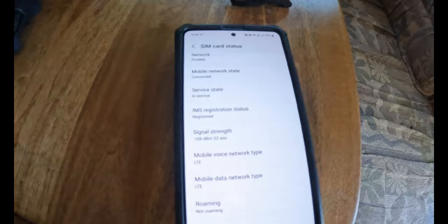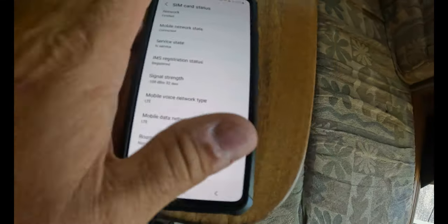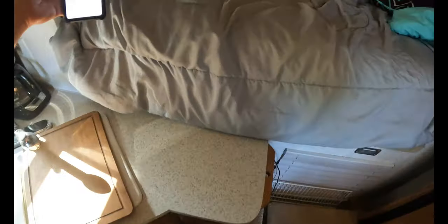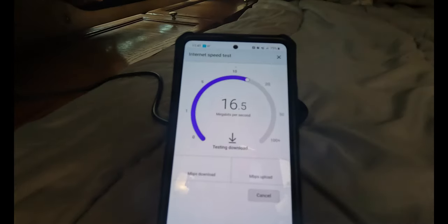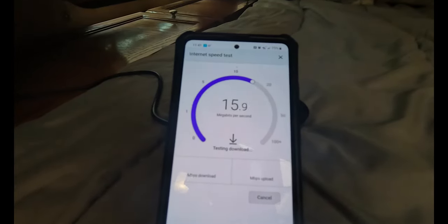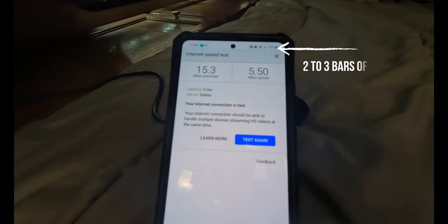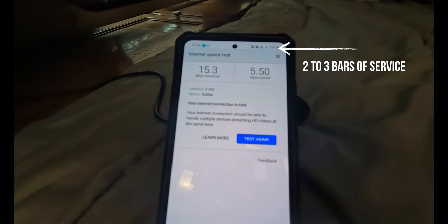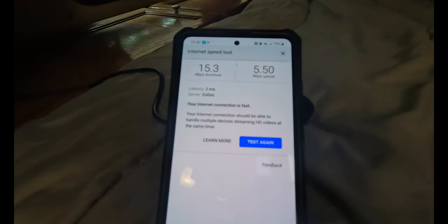The easiest way to show the increase in signal strength is just to show you on my phone. Sitting on the table it has a signal strength of negative 108 dBm. Now if I bring it close to the cell phone booster, we get negative 70 dBm. Right now this is just my cell phone without the booster plugged in, and I'm getting 15.3 megabits download and 5.5 upload — really a usable signal, actually quite decent. Now I'm going to plug in the booster and see if I can improve this.